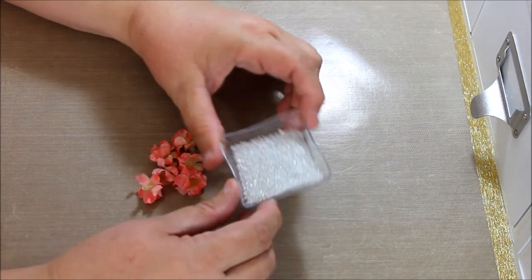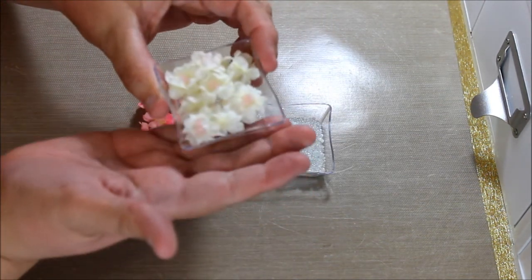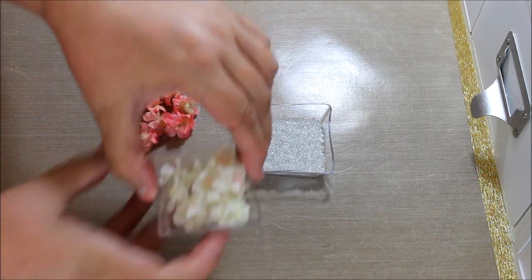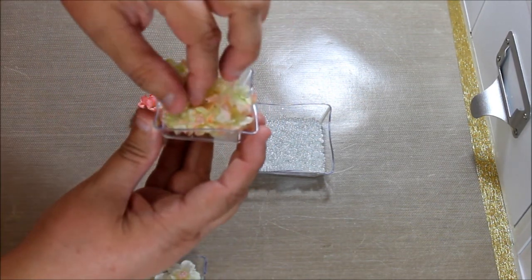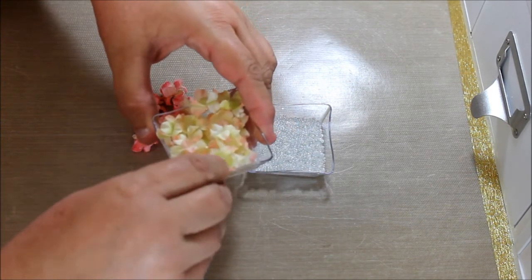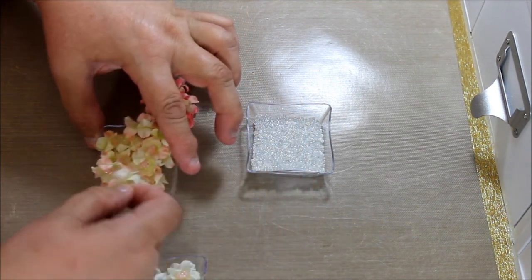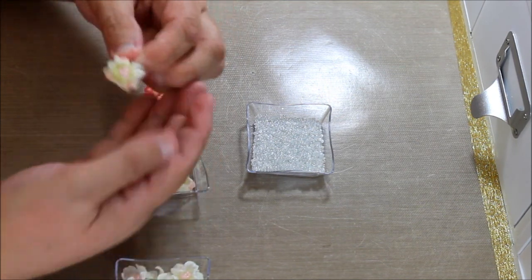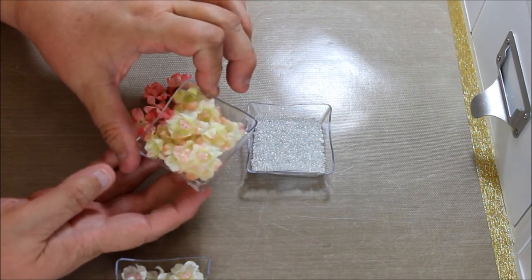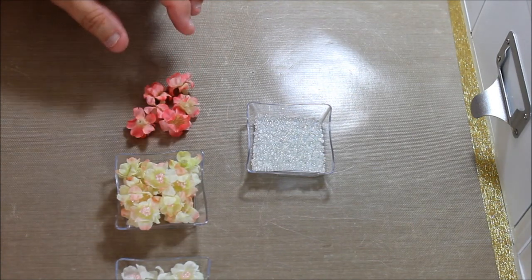I'm going to be using some seed beads — these are in white and in clear. Let me show you some that I've already done. These have pink seed beads in the center, and these others have the clear that I'm going to use today. This one has the pinks. I hope you can see that well. These are all done in the pink, and once you use them in a project, they look really nice. And if you want, you can put some glitter on them also — I didn't use glitter on these.